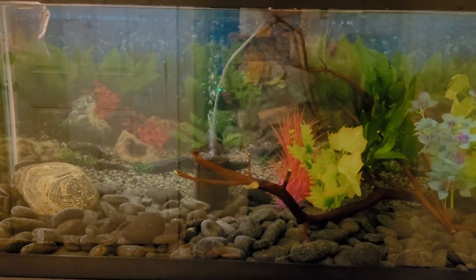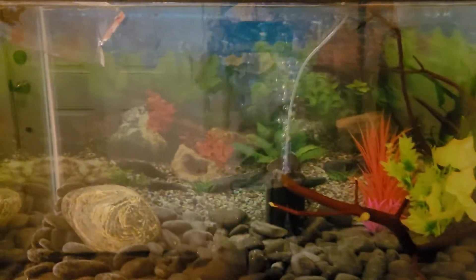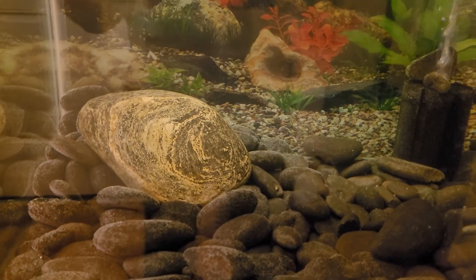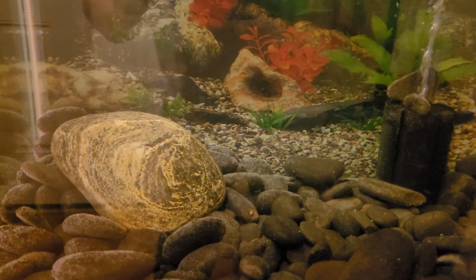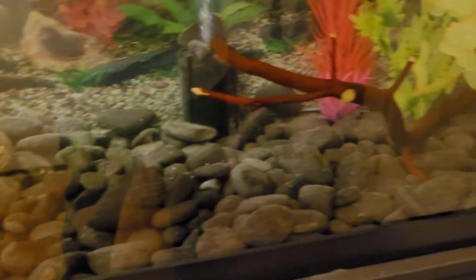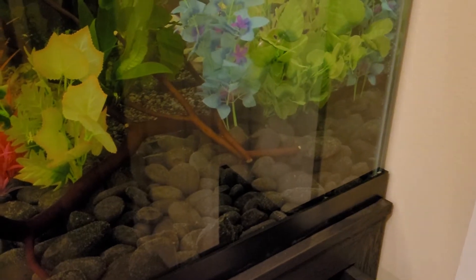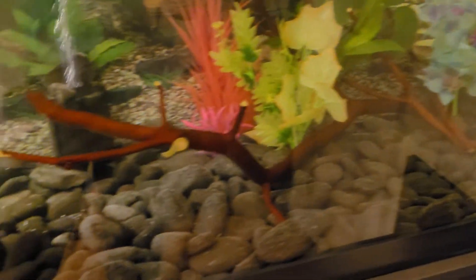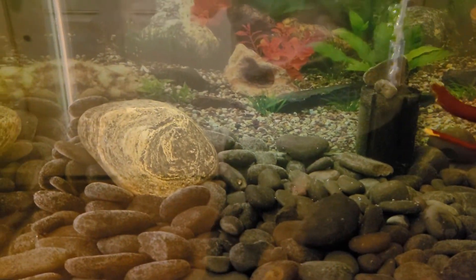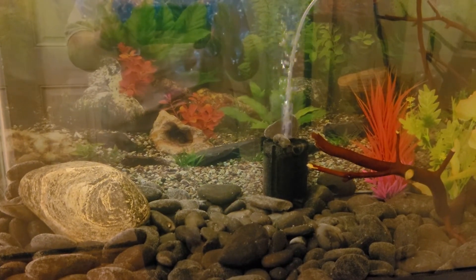We put a background on this tank with a river bottom design. We've got one of her garden rocks that we cleaned thoroughly before putting it in the tank, and then all of these landscaping rocks we're using as substrate, which are too big for her goldfish to try to swallow and also heavier than average aquarium gravel, so hopefully they'll be less able to move it around.